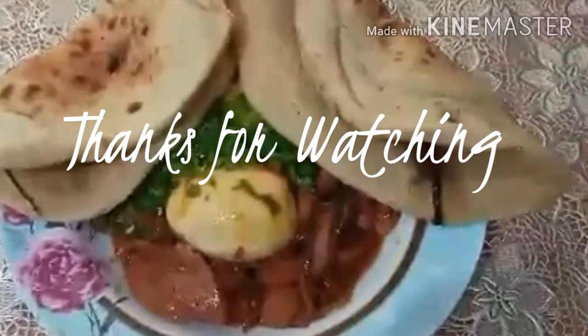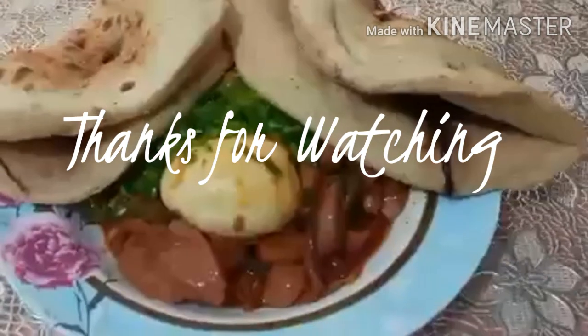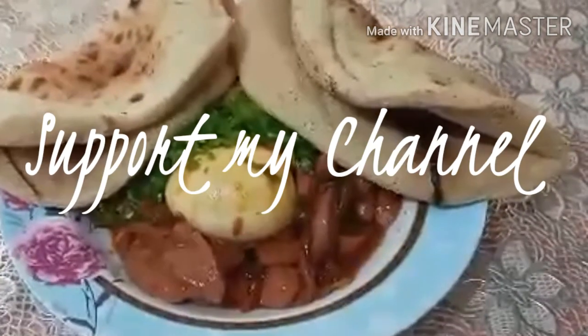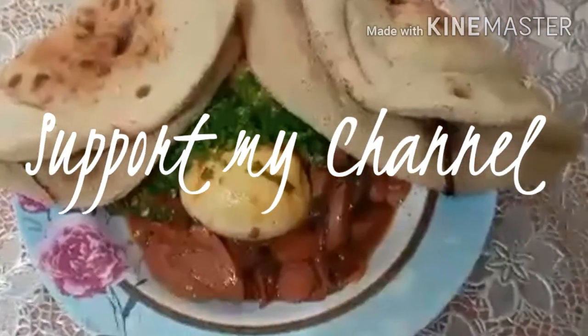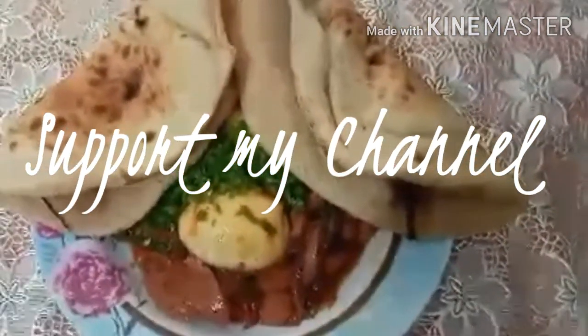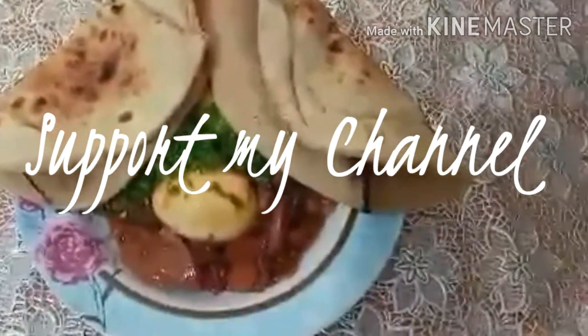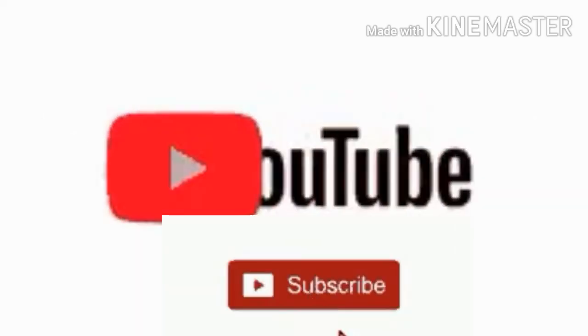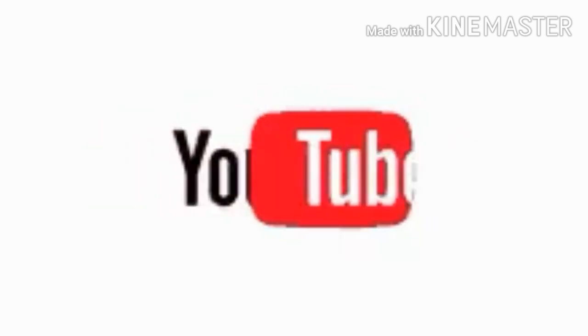Thanks for watching! Ang ating ginisang hotdog na may kasama ang itlog. Support my channel para lagi kayong updated. Just click like, subscribe, and ring the bell!